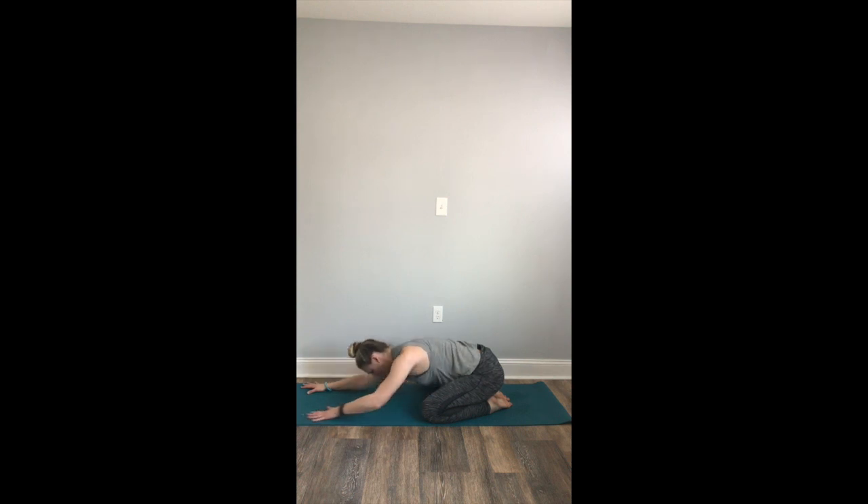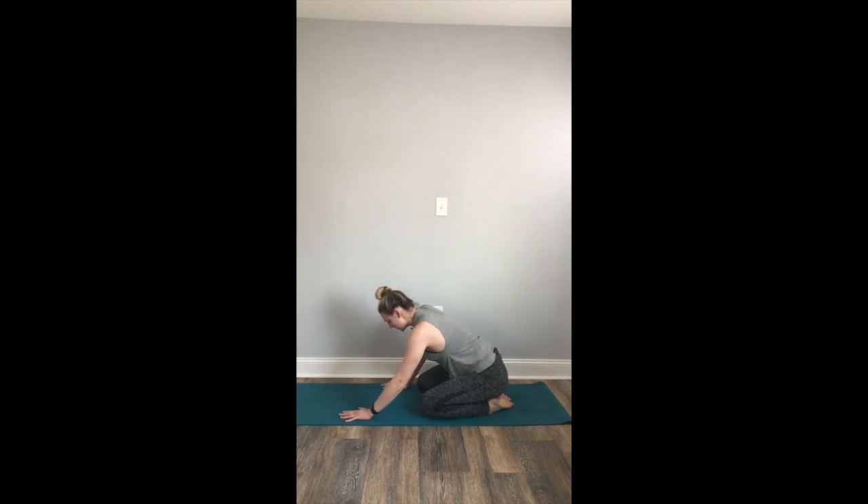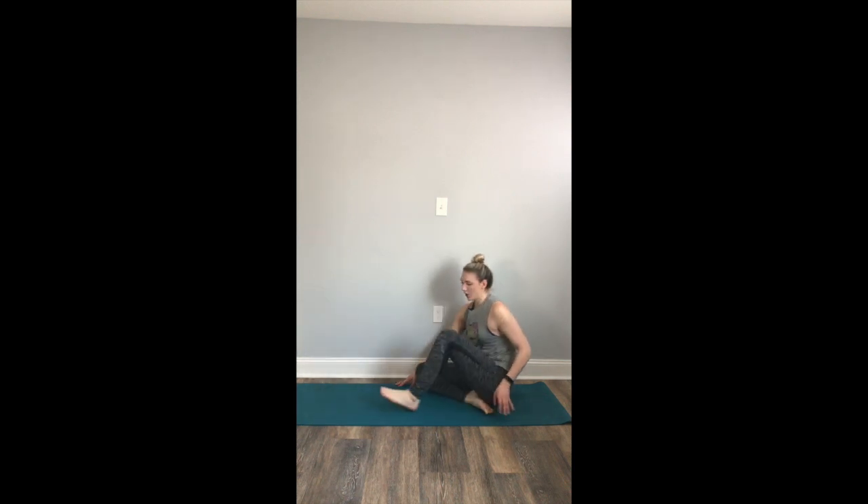Slowly begin to walk your hands towards your knees. We're going to roll over onto our sits bones, coming into a comfortable seat. You can take a cross-legged seat here. We're going to begin to move through a seated cat and cow. Interlace the fingers, press the palms forward. Inhale, cow pose — press your heart forward. Exhale, cat pose — round your spine, press your palms away from you.